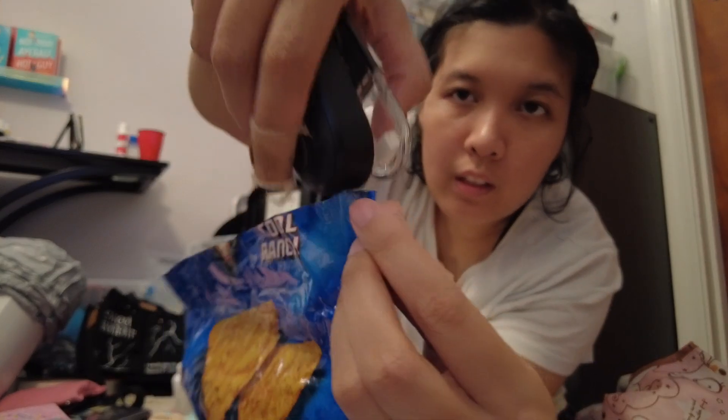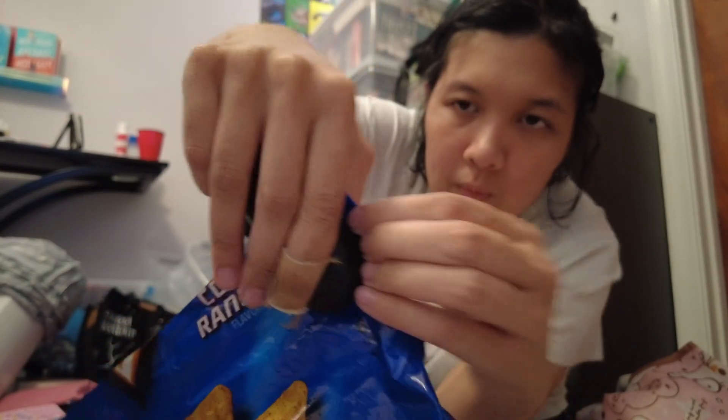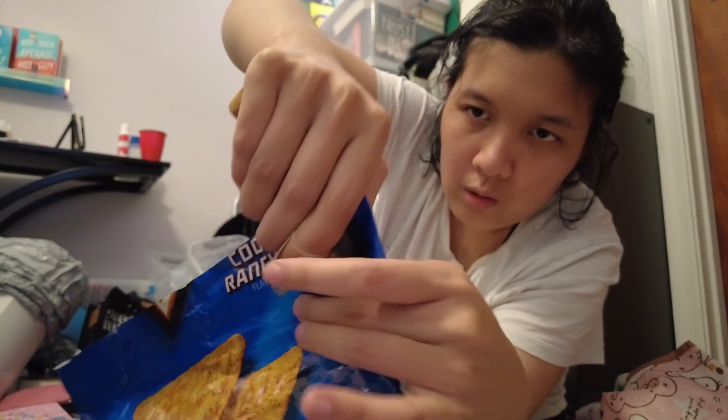Get it as even as possible, getting the chip bag both sides in between. Pressing down that way.